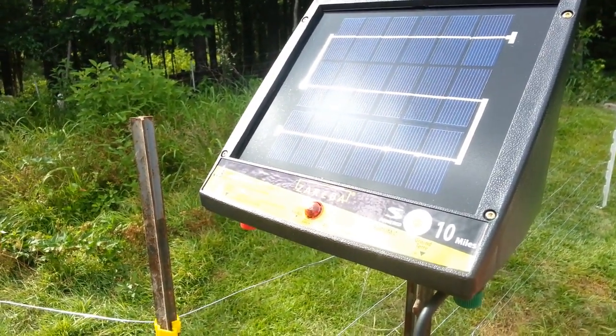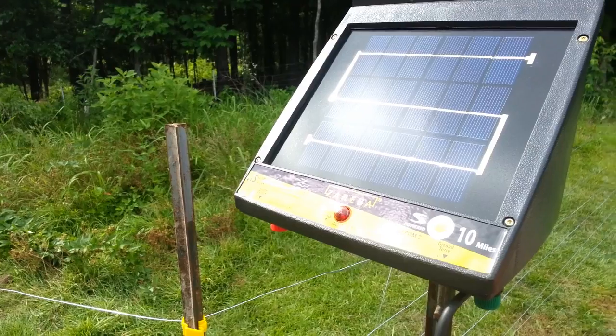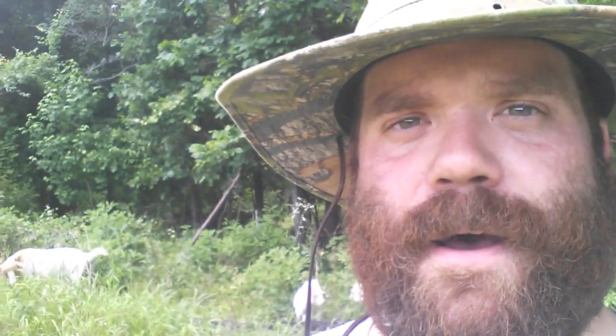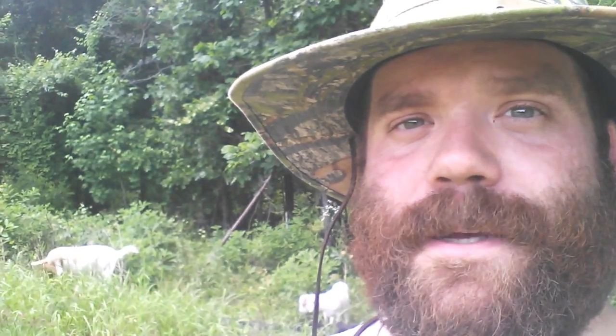The point is it will grow with us as we expand the fencing — we won't have to buy another controller. I appreciate you guys watching. If you've got any questions, my YouTube inbox is open to everybody, or find me on Facebook or Google Plus. I'm sorry, but it's just too dang hot to film every little aspect of this. Thank you for watching and see you next time.